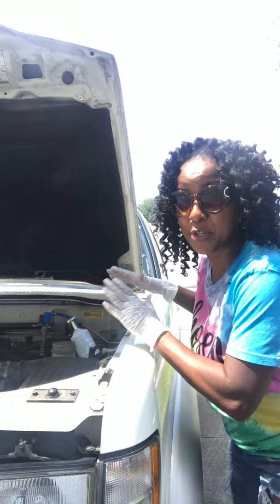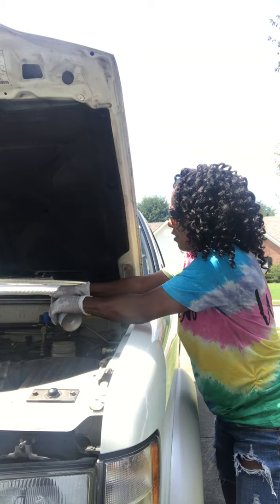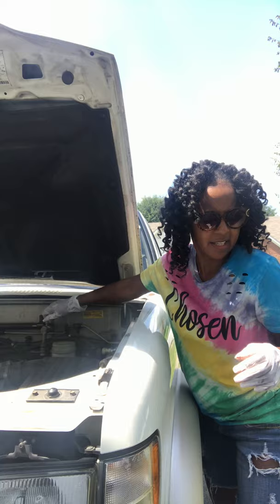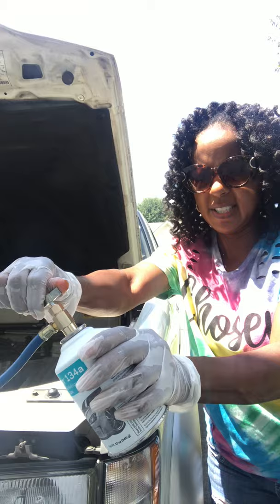So this is working. I just wanted to do a quick video right here to show you how to take it off. You're pretty much taking it off the same way you put it on. So I'm going to turn this off — turn the knob off to turn the Freon off and then just pop this off. And then put the top back on this and then turn this Freon all the way off so nothing is coming out.